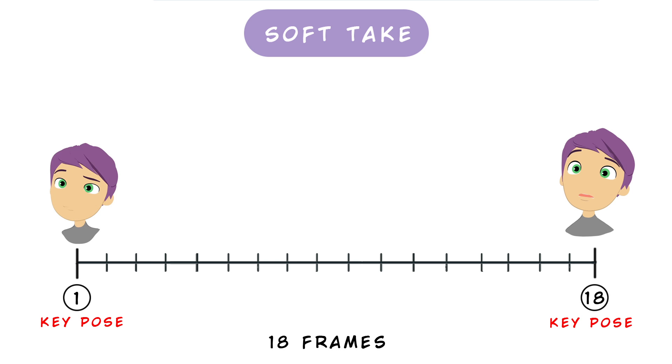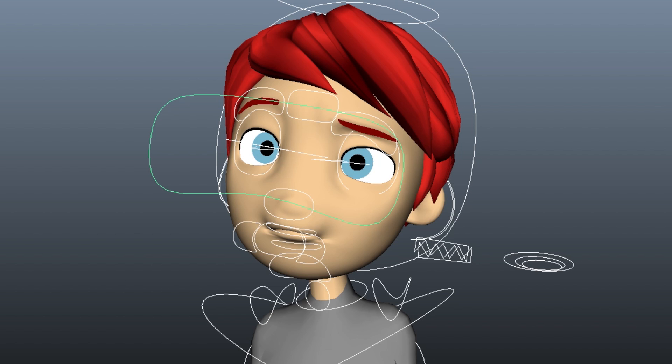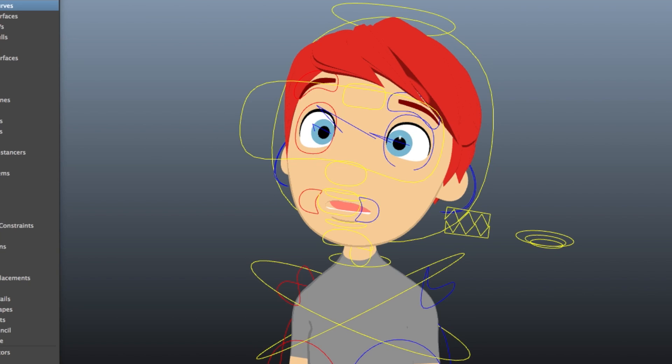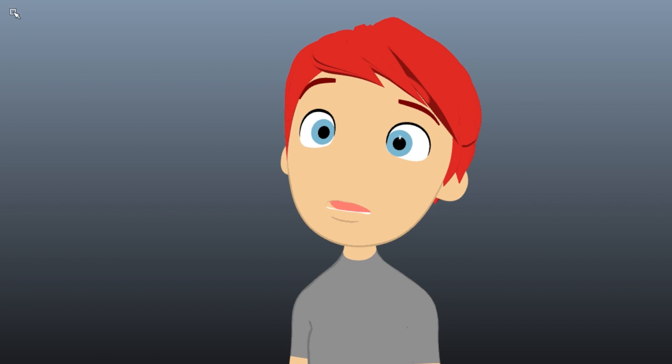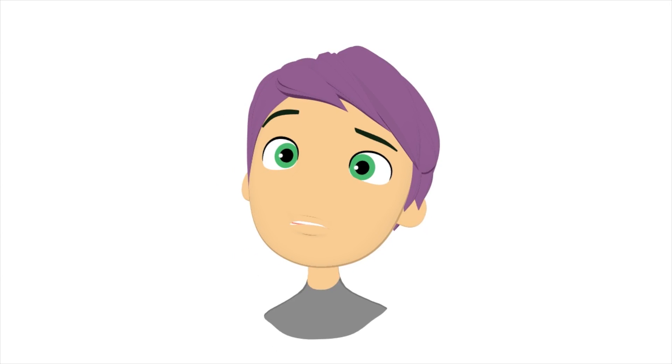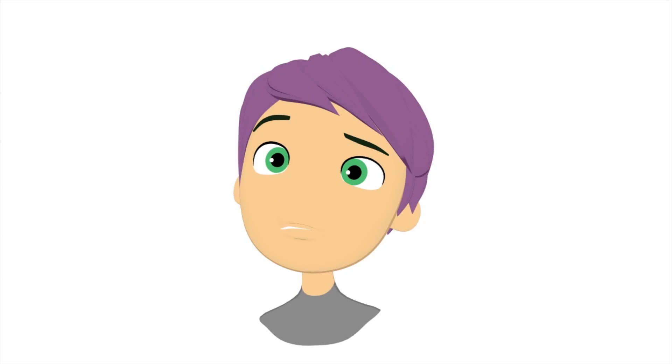We set the two key poses: a starting expression — you can choose the expression you prefer — and the last one, which is really important as it defines the type of reaction. In this case I chose the surprise expression, but it could be a scared or angry take as you want. The first pose is at frame 1 and the last one at frame 18. The timing is approximate — you can test and choose your own timing.